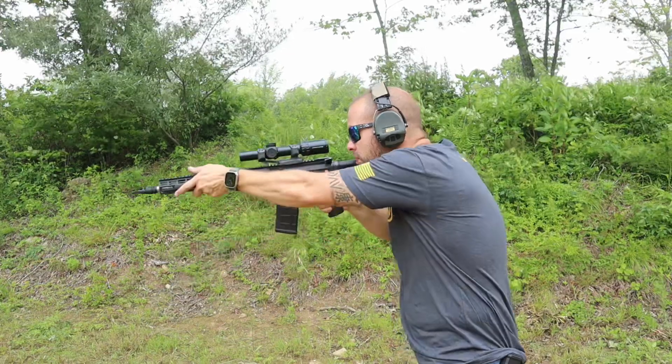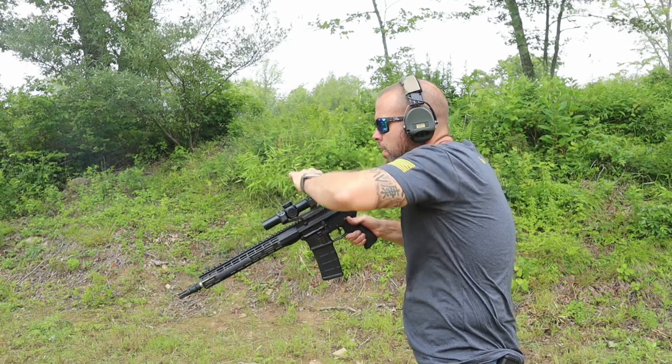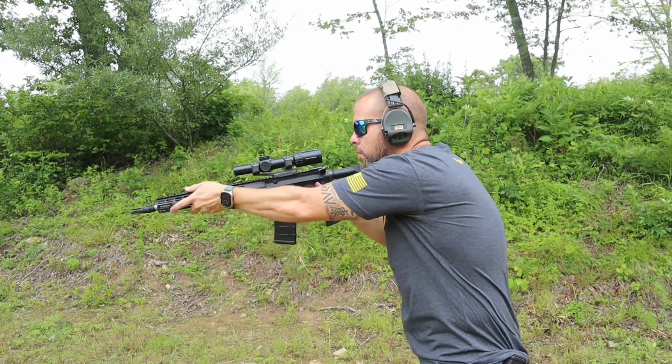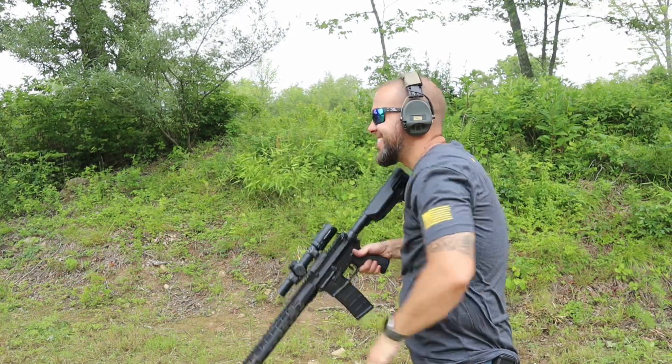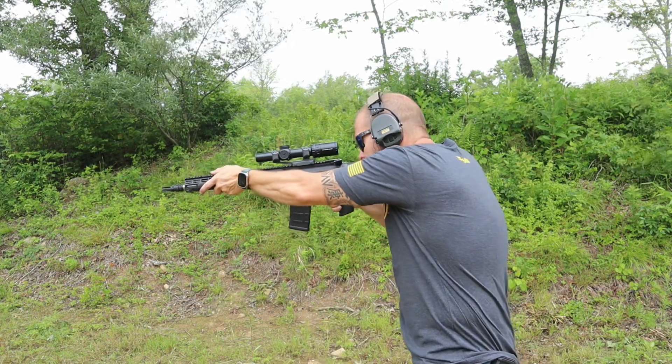The glass clarity and colors are good. We have to keep in mind this is a $300 optic. If you want something that's crystal clear with great color and a great eye box, look at the Primary Arms PLX series. But this is good — I don't think anyone would look through this and be put off, especially when it comes in just north of $300.